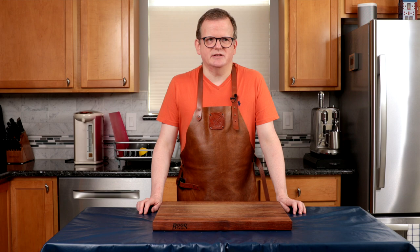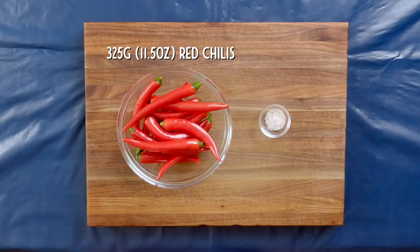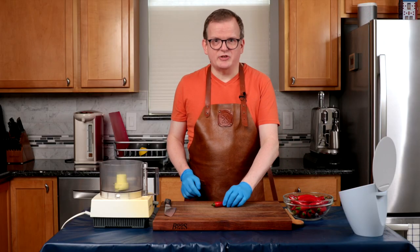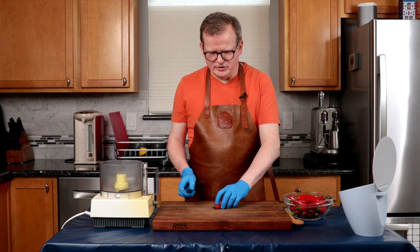We're going to get started by making sambal ulek. Ulek means to grind and sambal means chili sauce, so this really means a ground chili sauce. It is nice and spicy and very versatile. You will need 325 grams of red chili peppers. I'm using red finger hot chilies, but you can use cayenne pepper or any hot red pepper that you prefer, and five grams of salt.